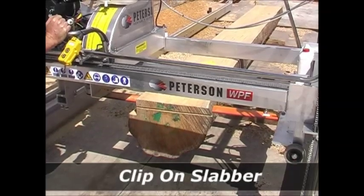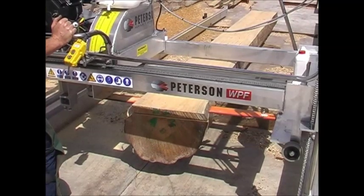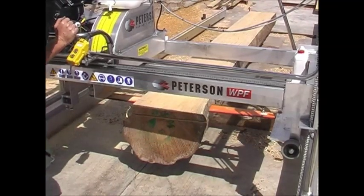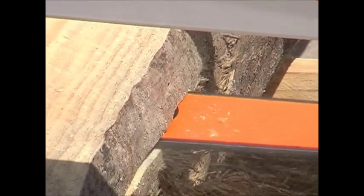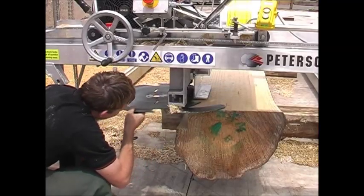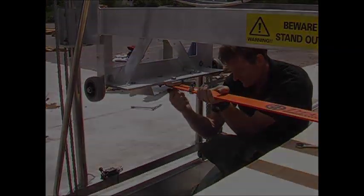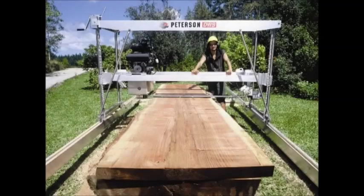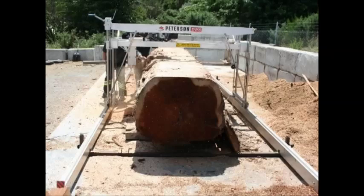All Peterson mills can also be equipped to source slabs up to 1.5 metres or 5 feet across with a wide bar and chain. This can either be achieved with the clip-on slab accessory installed in place of the blade, or by purchasing the much more productive dedicated wide slab mill which fits straight on the tracks.